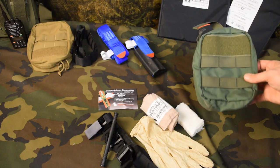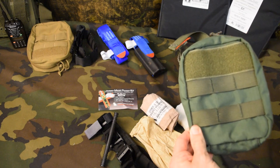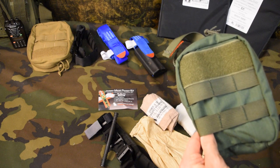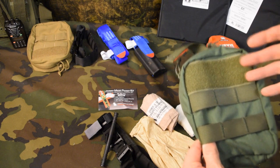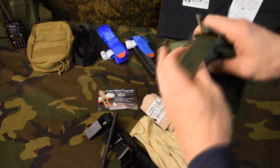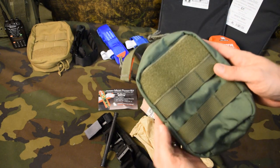Something else you could look at doing — let's say you have this tactical pouch here. It matches everything else you have. You just need the supplies to go in it. You could buy the Skinny Medic Pocket Kit, open it up, put all the supplies in the pouch, and you have a trauma kit ready to go.